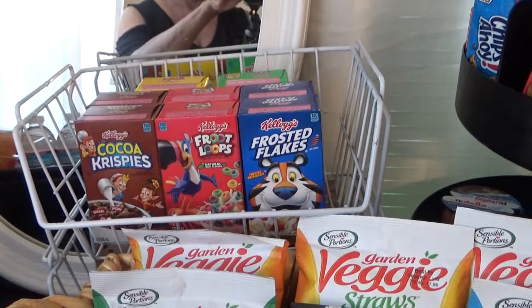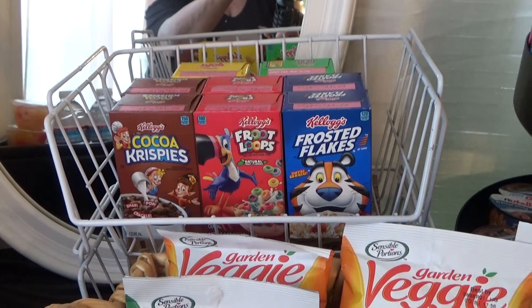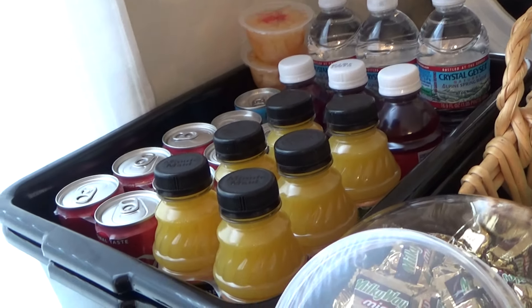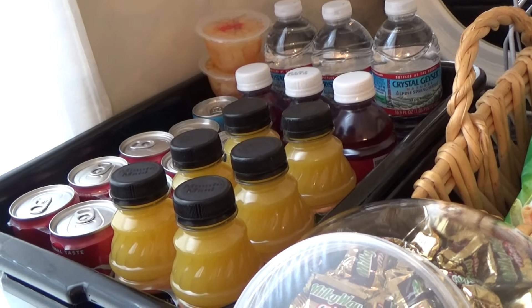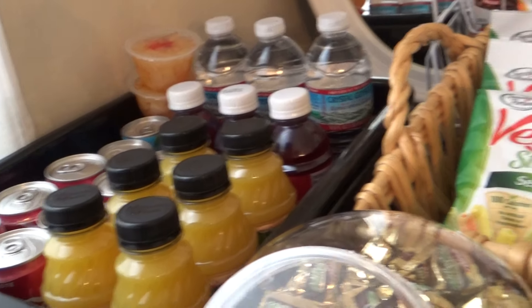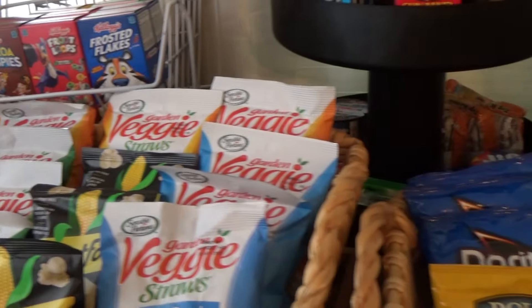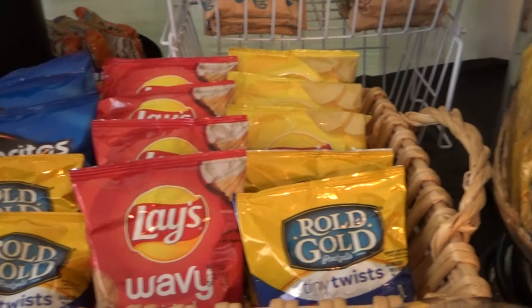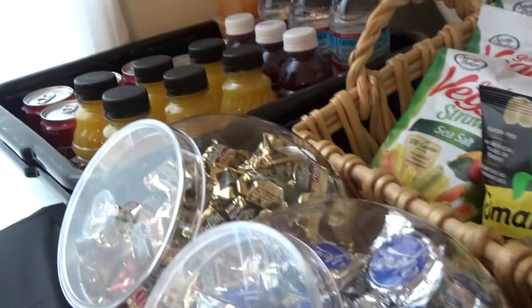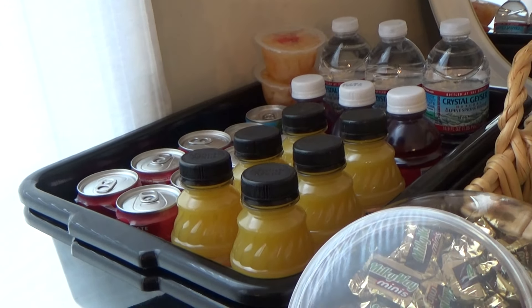Here's some more cereal, and then in the afternoon I'll swap that out with some other snacks. We'll keep some bottled water and juices and swap those out in the afternoon — just put out sodas and Gatorade or something like that — and have baskets of snacks, chips, and pretzels.